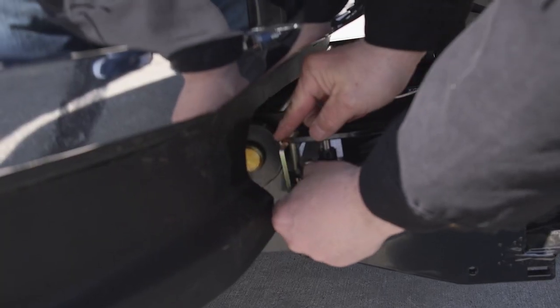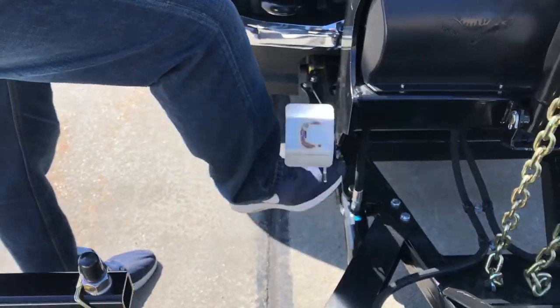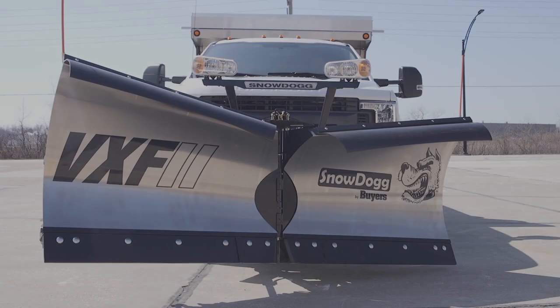Insert the safety pin and rotate the prop feet on each side of the plow to a stowed position. You're set to go.